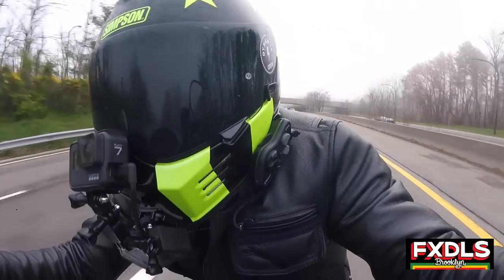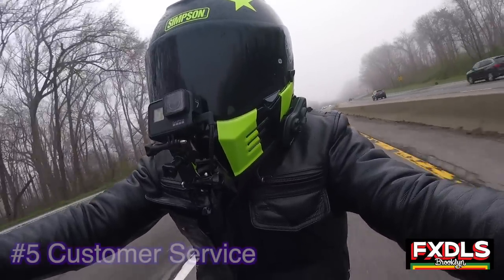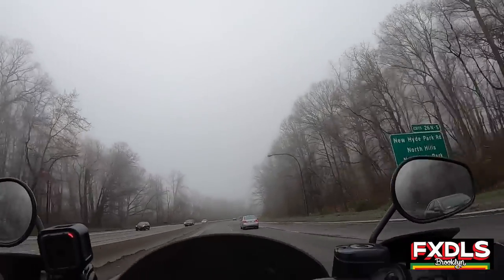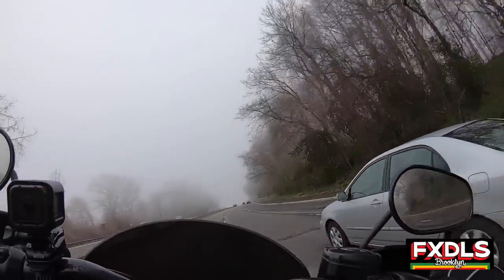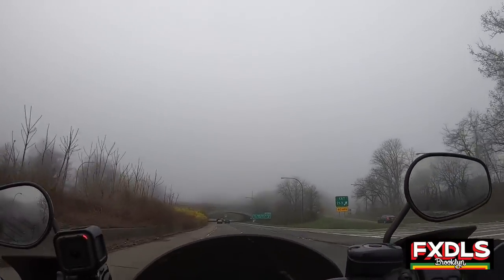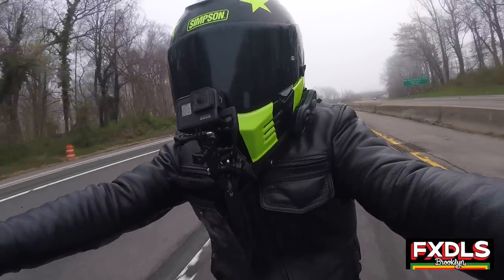Thing number five that I like about this fairing — and this might be unique to just the company — is I love Memphis Shades' customer service. They have amazing customer service. They are very active on social media; if you are running their fairing, they are going to find that picture of your bike and give you a thumbs up or a lightning bolt or something. They're really active and have their pulse on what's happening in the motorcycle community. Furthermore, they're very responsive — if you're installing this thing and you have an issue or a question, you can DM them and probably within minutes you'll get a response. My contact over there is Mike over at Memphis Shades, so shout out to Mike — thank you for all your support, we appreciate you.